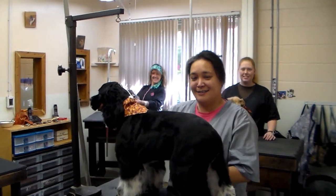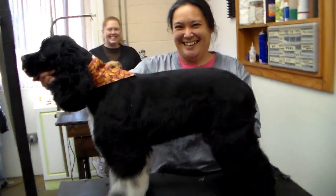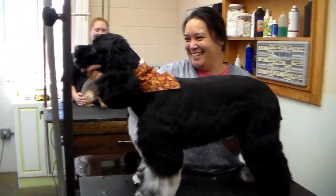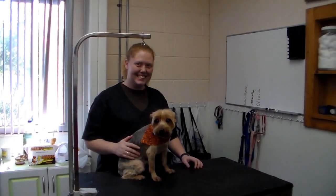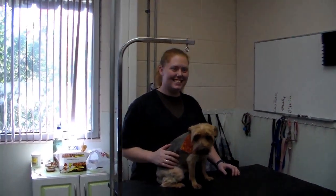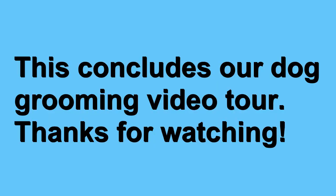And now we visit the three dogs in a completely finished state. Each dog is spiffed up with a nice complimentary bandana, and they are ready to be picked up by their owners. This concludes our dog grooming video tour from the Pet Motel and Salon. Thanks for watching.